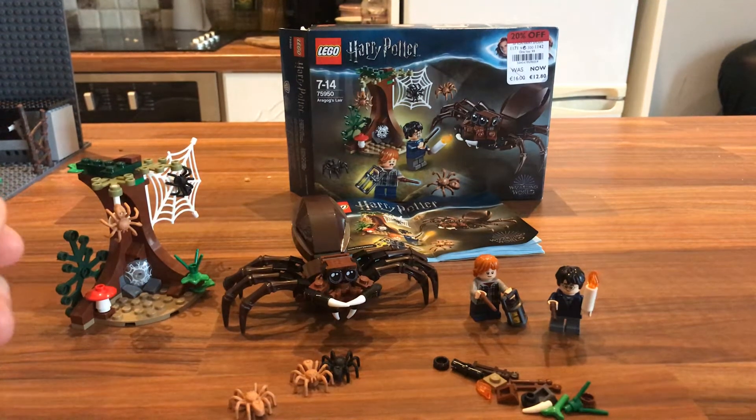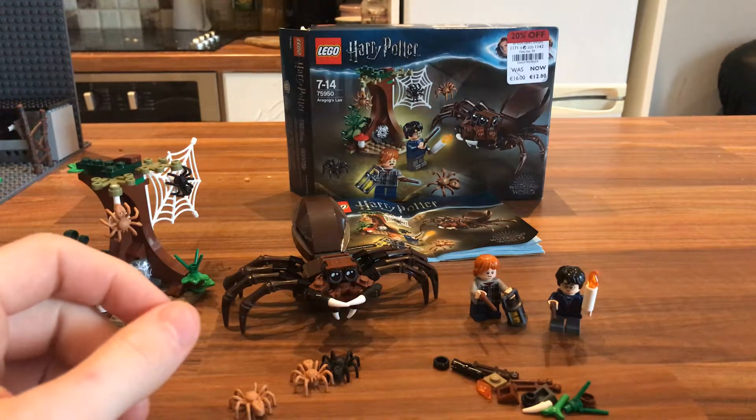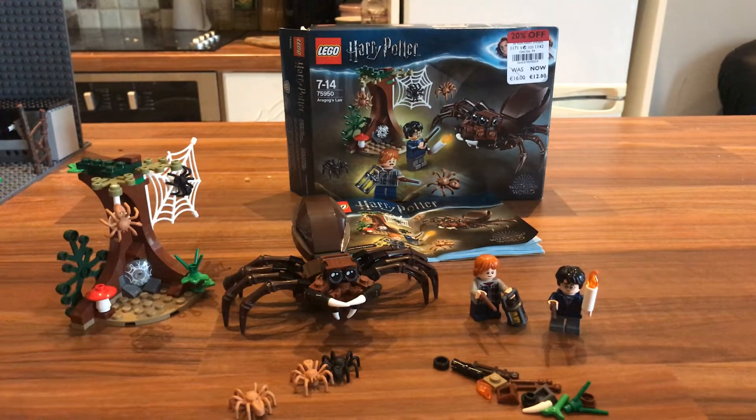How's it going guys? Welcome back to the channel. Today we're reviewing another Lego set. This is the Harry Potter set 75950, which is Aragog's Lair.